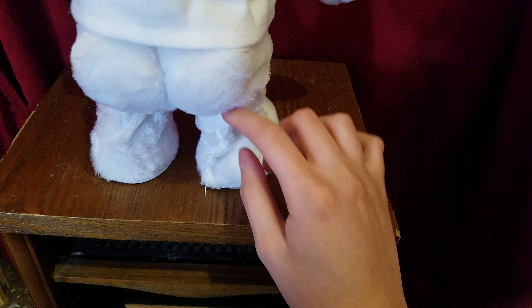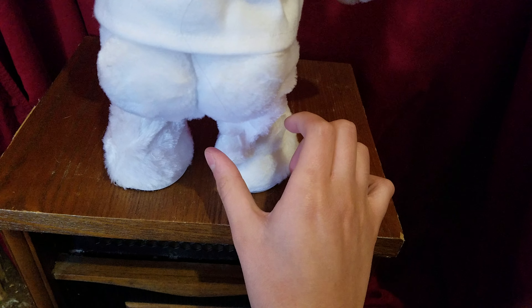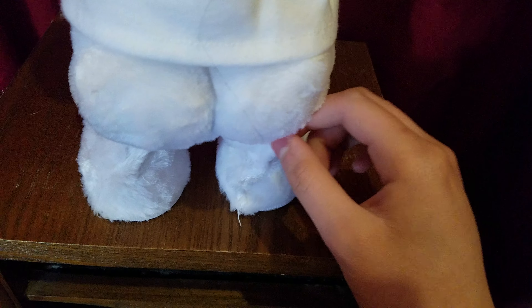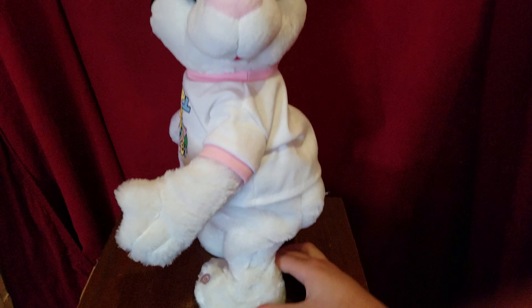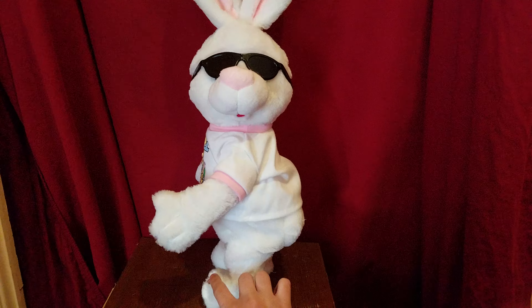By the way, I found a loose thread on this leg, and I pulled on it to take it off, and then the whole back of the leg fell apart. But I was able to hot glue it back together, so it shouldn't fall apart again. Anyway, here's this guy in action.